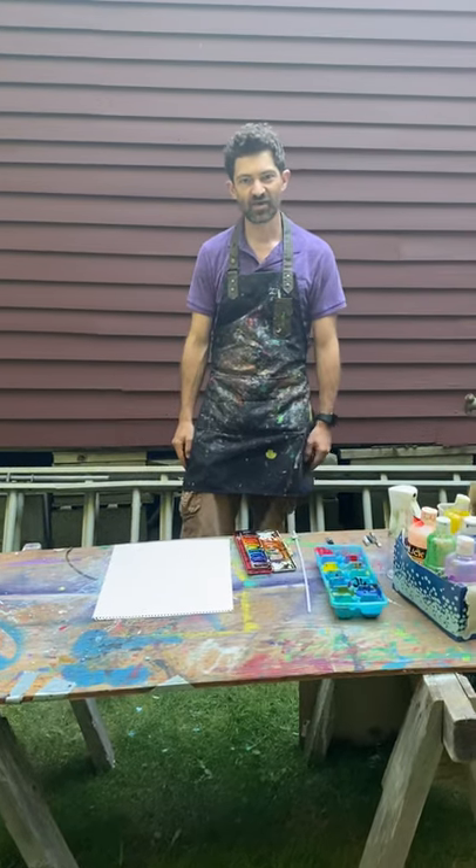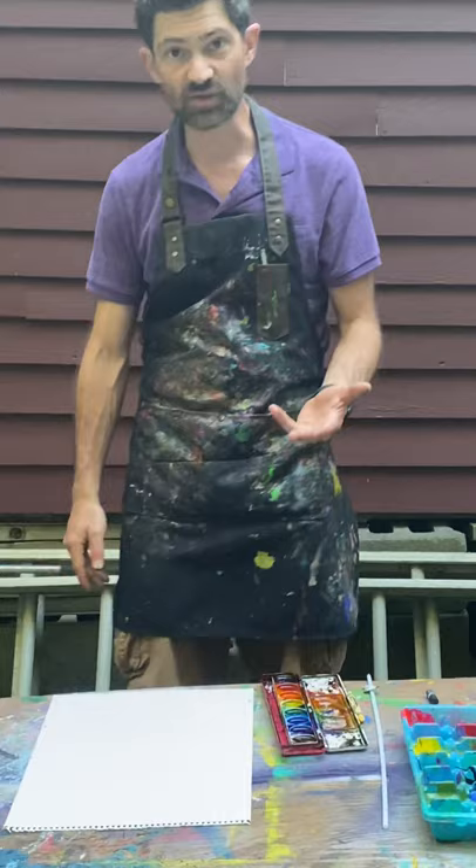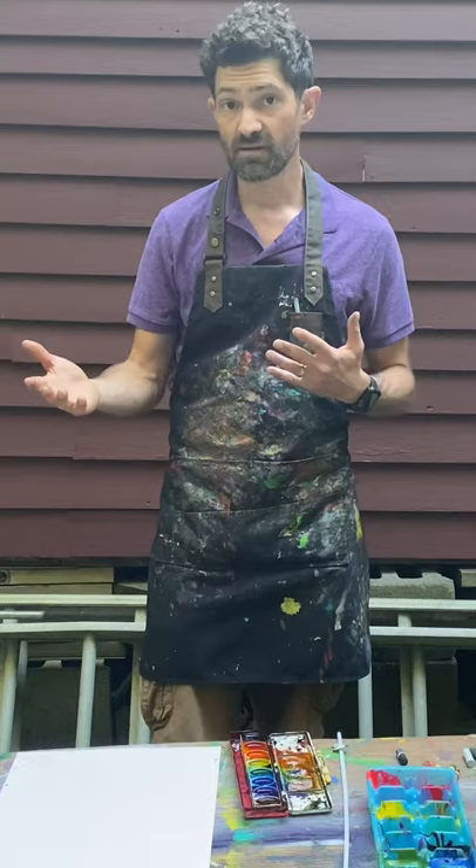Hello everybody. We are going to be showing you our project for this week. We are going to be using crayons or oil pastels, if you got those, and we're going to be using either paint or watercolor.